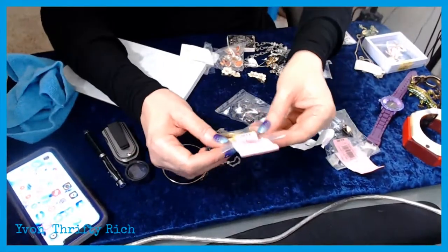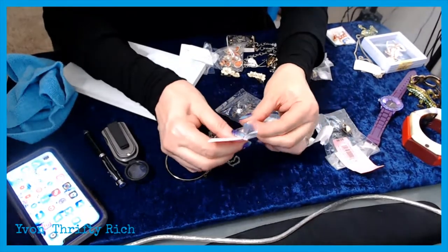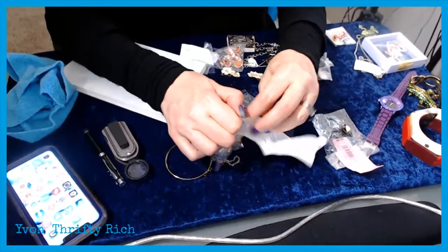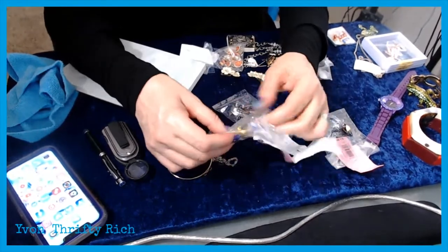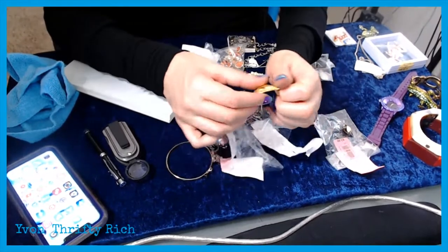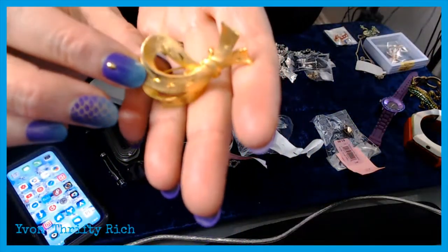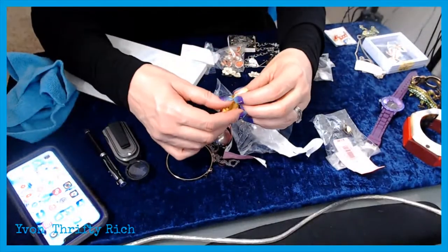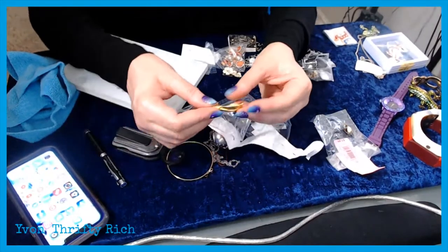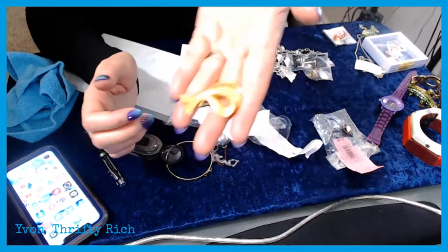These are some more recent purchases. This one has a marking on it — it was two dollars. It looked vintage and had a marking I couldn't read in the store. It's gold tone with some etching — kind of like cut-to-clear if it were glass. And it has a name on it: JJ. I'm not sure if that's a good vintage costume maker.